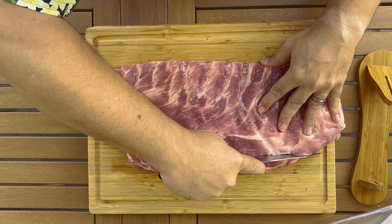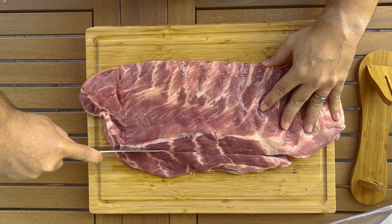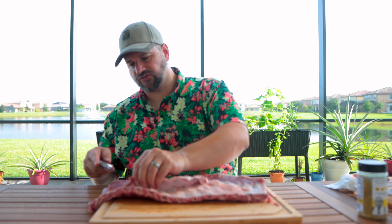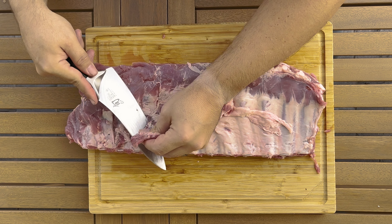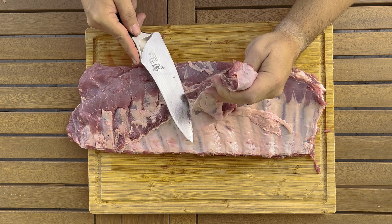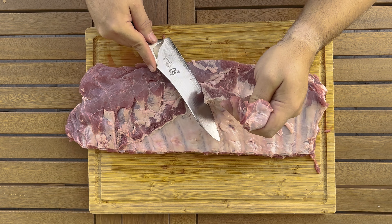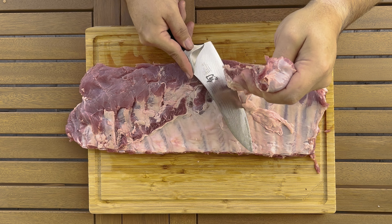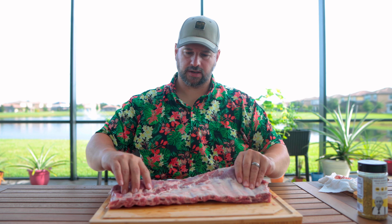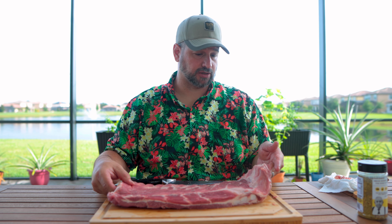We are going to basically cut a straight line down the edge of this rib. There's a little flap of meat here that would not cook with the ribs quite well, so we'll cut this little flap off right there at the bone. Very minimal trimming, but we've basically now turned spare ribs into St. Louis ribs.